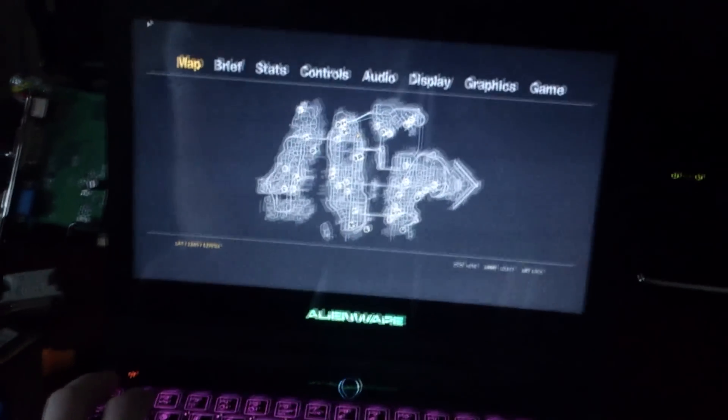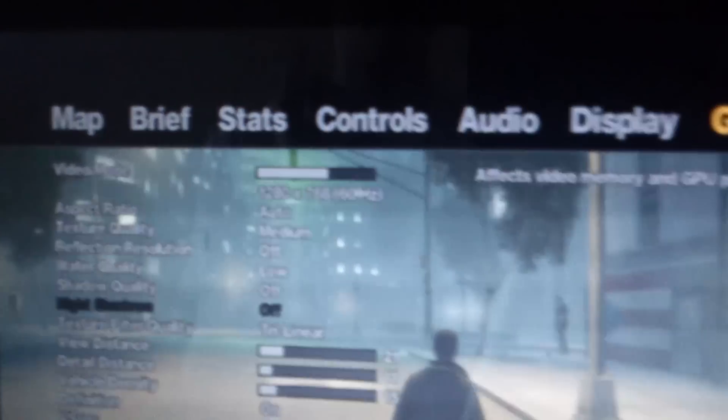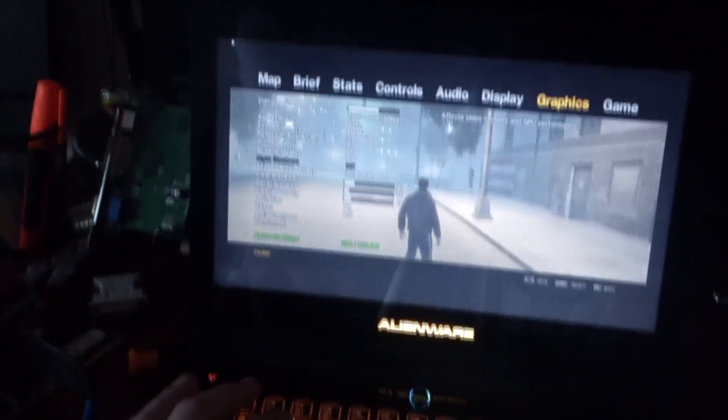Wait — these are the system specs. I am running it a bit clocked down. These are the specs if you can kind of see what they are. It's getting bottlenecked by that CPU — it's just so slow. The graphics card is powerful but the CPU is not. So let's go check out Minecraft now, shall we?